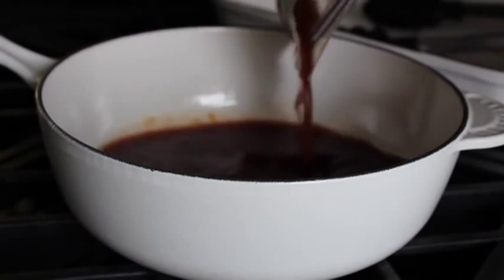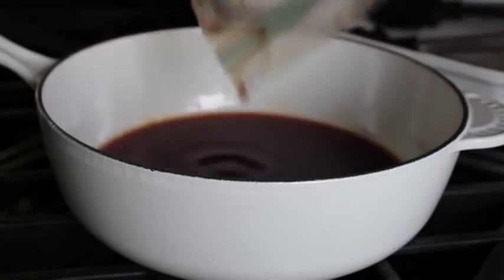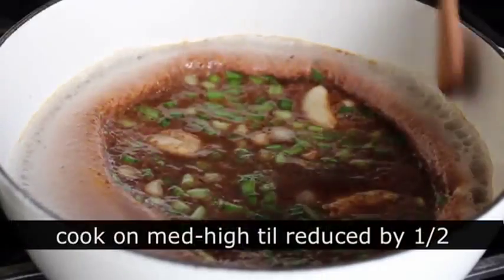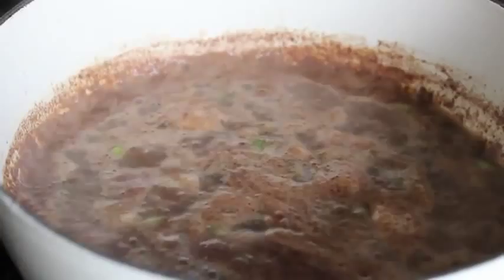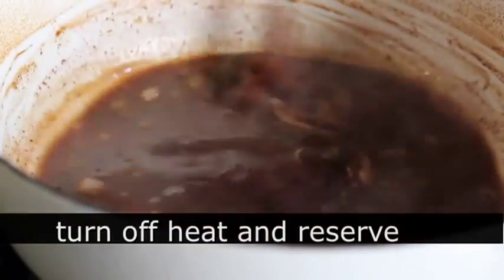We're going to place that in a preheated 250-degree oven for about two to two and a half hours, or until it's almost fork tender. In the meantime, we'll pour our reserved marinade into a saucepan, add some garlic cloves, green onions, and a splash of rice vinegar. We'll bring that up to a simmer on medium-high heat and boil it for about five minutes until it reduces by about half, then turn it off and reserve it — that's what we'll use to glaze the ribs later.